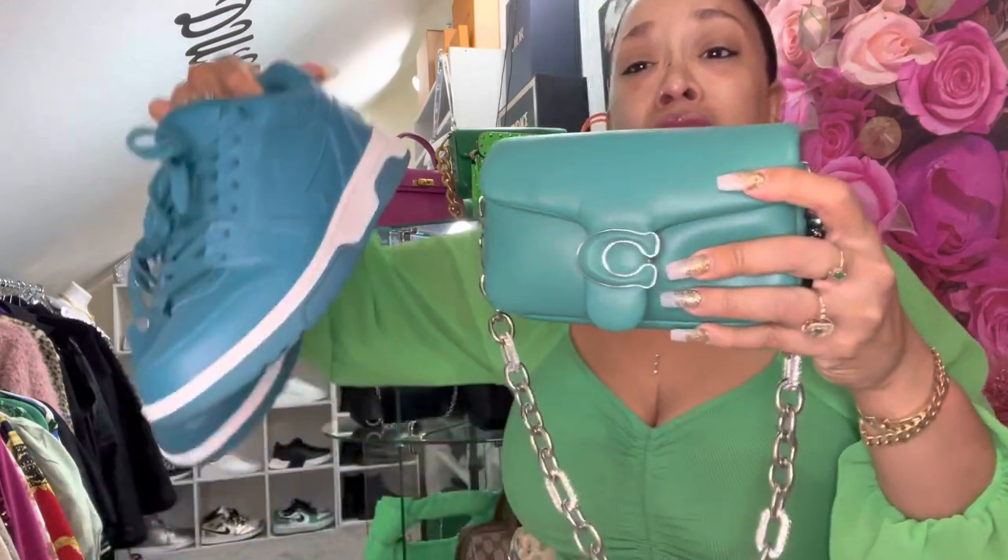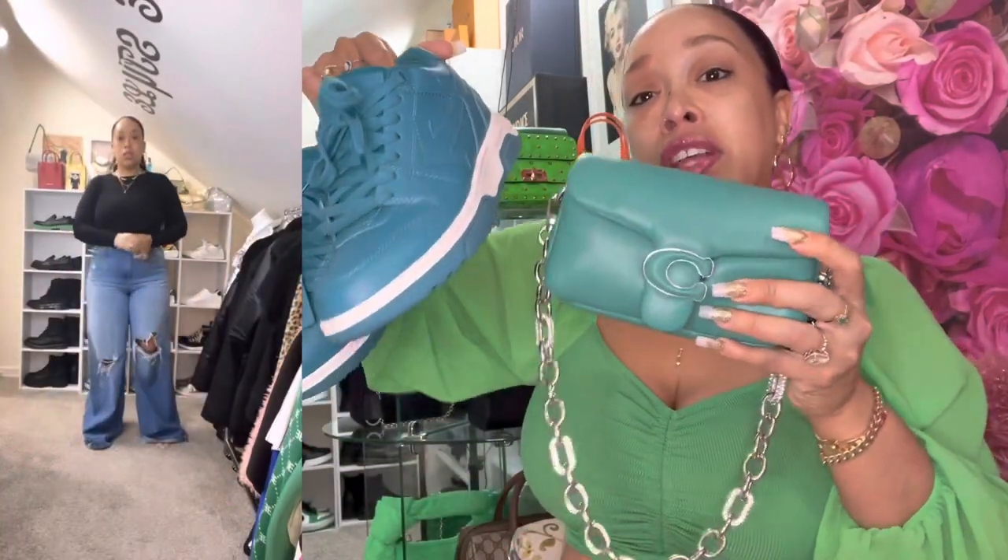I'll show you the sneakers so you would know what I'm talking about — the color is close but it's not the same. They look good together. On the side of the screen you will see an outfit I did using this bag and the sneakers at the same time, so you will see that regardless of them not being the same color, they work together.